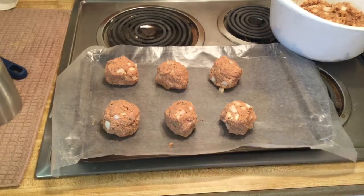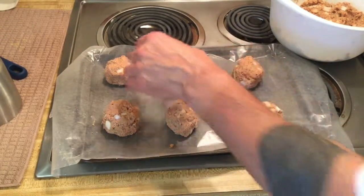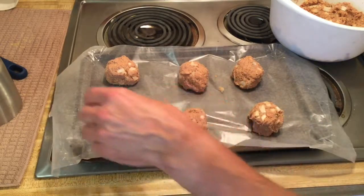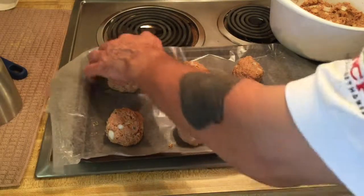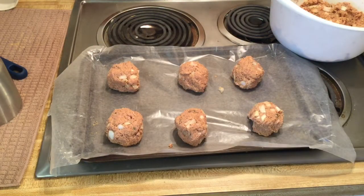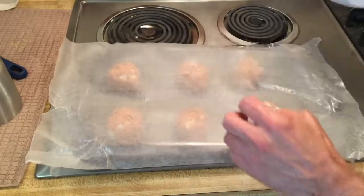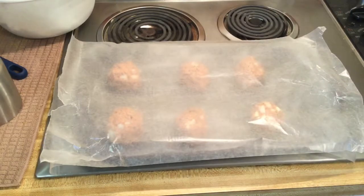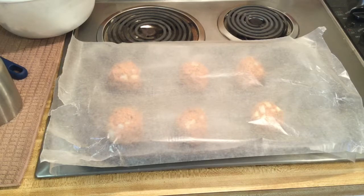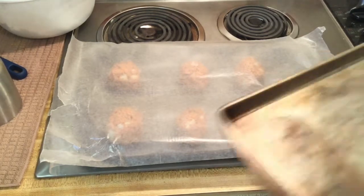Let me reposition these so they don't touch each other, because I know they're gonna touch each other. I've got another piece of wax paper — I've never done this before so I have no idea what the hell's gonna happen. Another quick rinse, and let's get the flattener out.